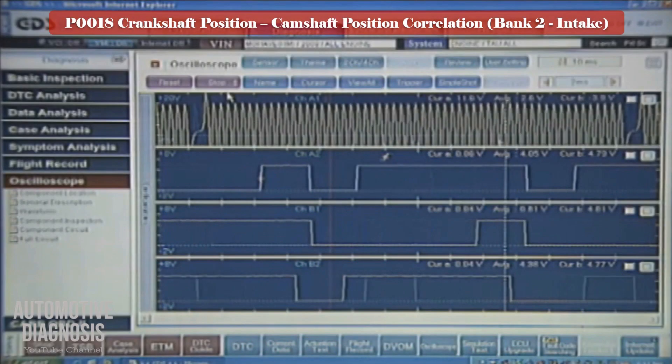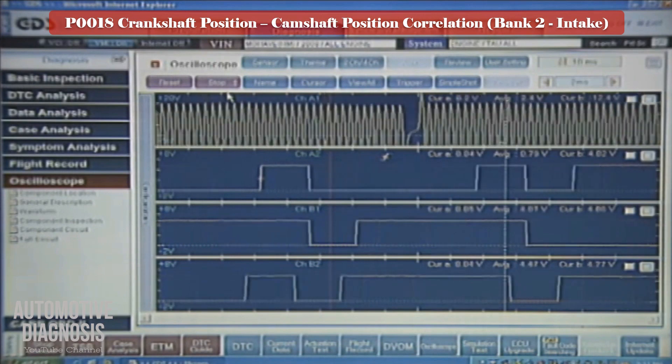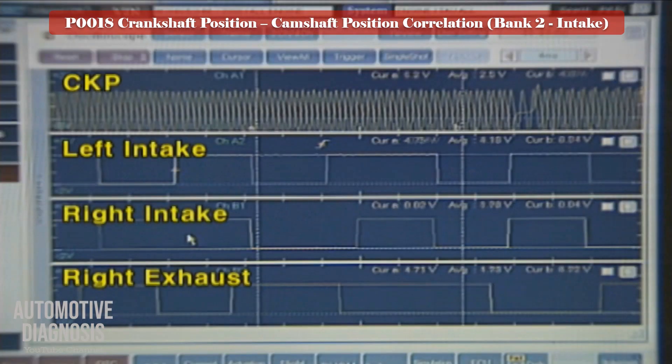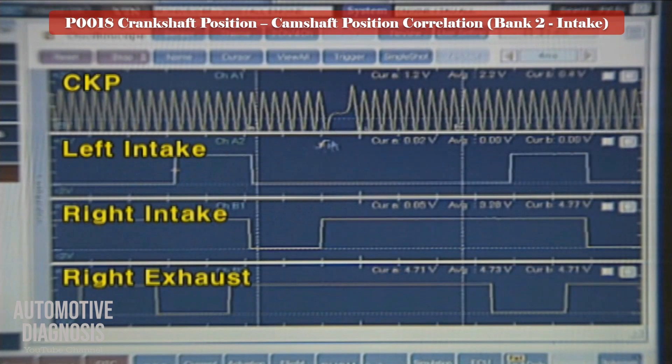This waveform shows a typical crankshaft and camshaft sensor waveform at idle. If the 17th signal of the crankshaft sensor after the missing tooth is aligned with the high signal of the camshaft sensor at idle, the PCM recognizes that synchronization between CKP and CMP is completed. Otherwise, it will set the P0018 timing correlation fault code.